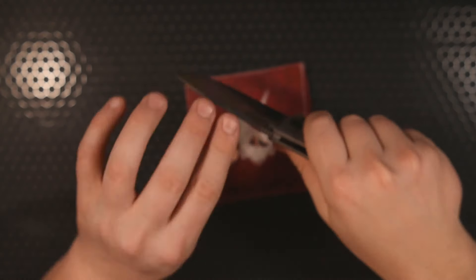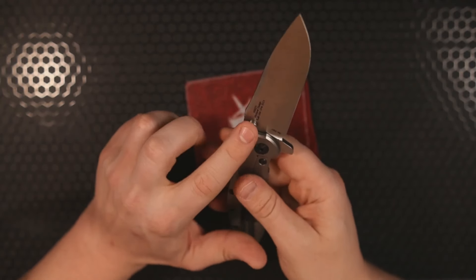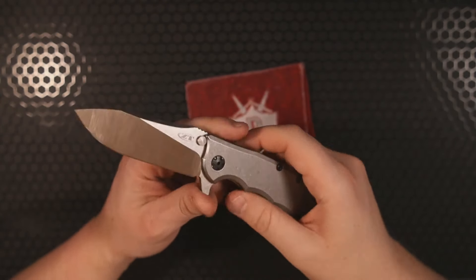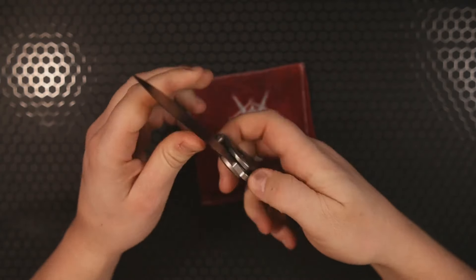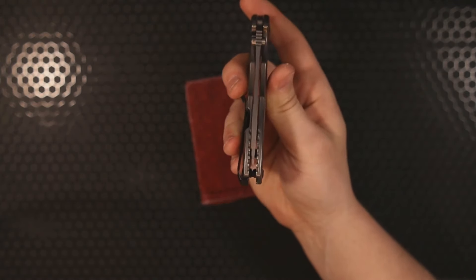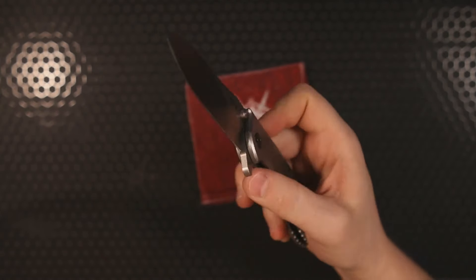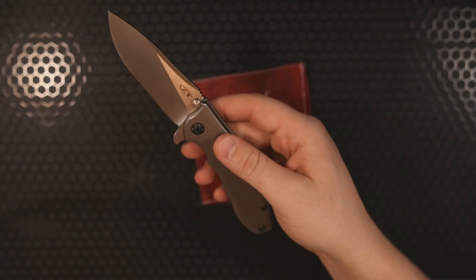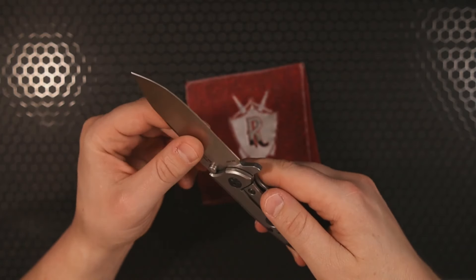We're going to see a lock-up of about 30% — there is absolutely no blade play. We have a lot of contact between the stop pin as well as the frame contacting the spine of the blade, so the lock-up is extremely confident with no lock rock or blade play. Blade centering is coming in dead center, which is good to see, because I've flipped this thing a million times and often when you fidget with knives they will lose centering if the pivot loosens up.